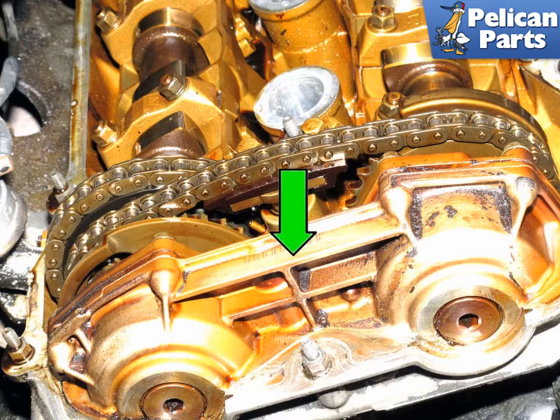Models with the M52 six-cylinder engine are equipped with single VANOS. This system varies intake valve timing only. Models with the M52TU, M54, and M62TU engines are equipped with double VANOS, which operates independently on both intake and exhaust valve timing.